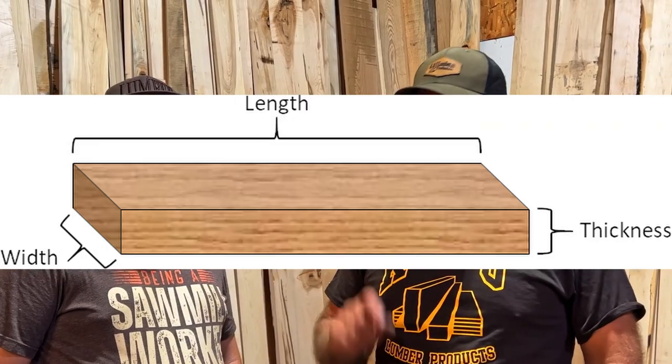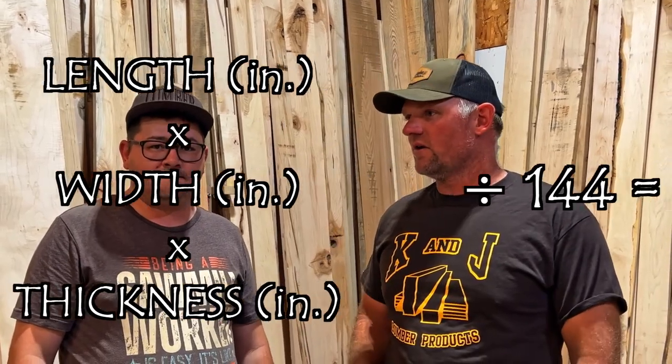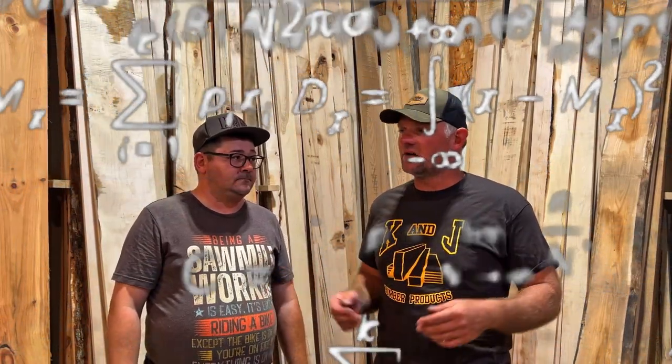What's a board foot? A board foot is a square foot of lumber that's one inch thick — one inch thick, one foot wide, and one foot long. How does that get confusing? If you've got a seven and a half inch wide piece of lumber that's 12 feet long, how do you figure out the board footage? It's pretty simple: length times width times thickness. You would go 7.5 inches times 144 inches, which is 12 feet, and then divide by 144 to get seven and a half board feet.